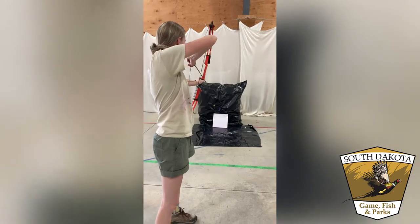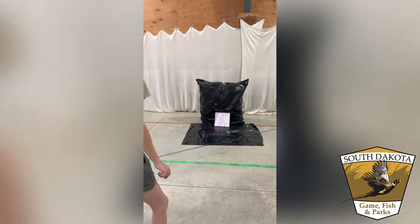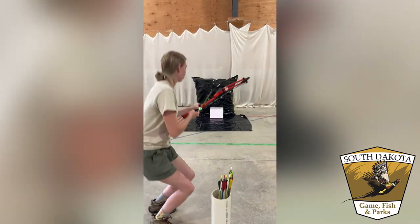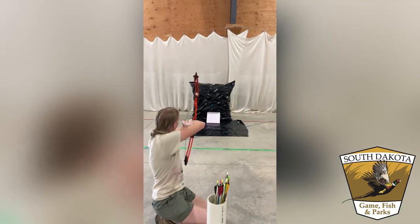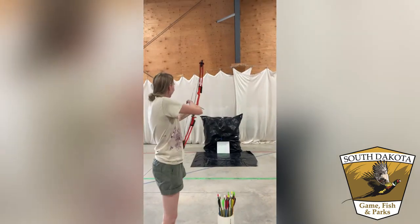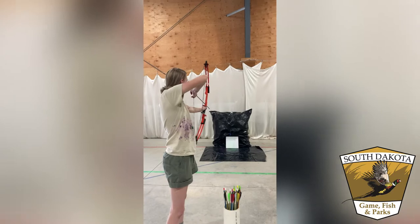For a watercolor effect, start with one-fourth paint and three-fourths water. This will tone down the pigmentation compared to normal tempera paint. The more water you use, the less pigment you will get on your canvas, so keep that in mind as you begin to fill your balloons.